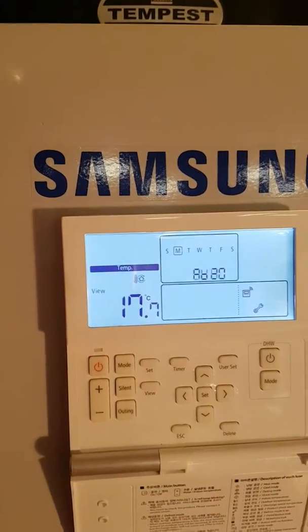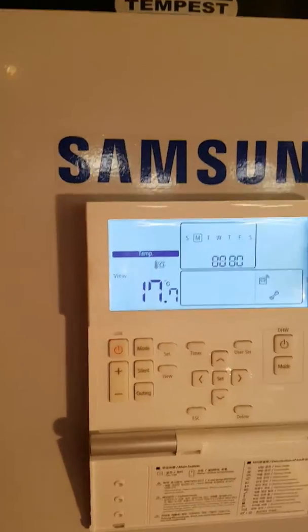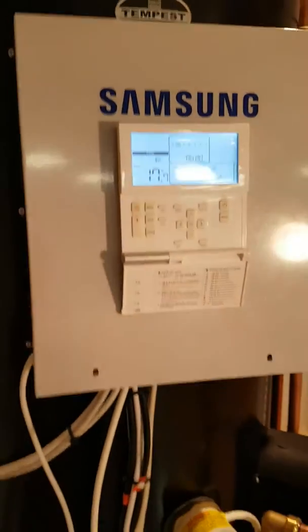At this point we need to look at why the water is so hot, why it is returning at such a temperature. This is normally down to a couple of simple things.